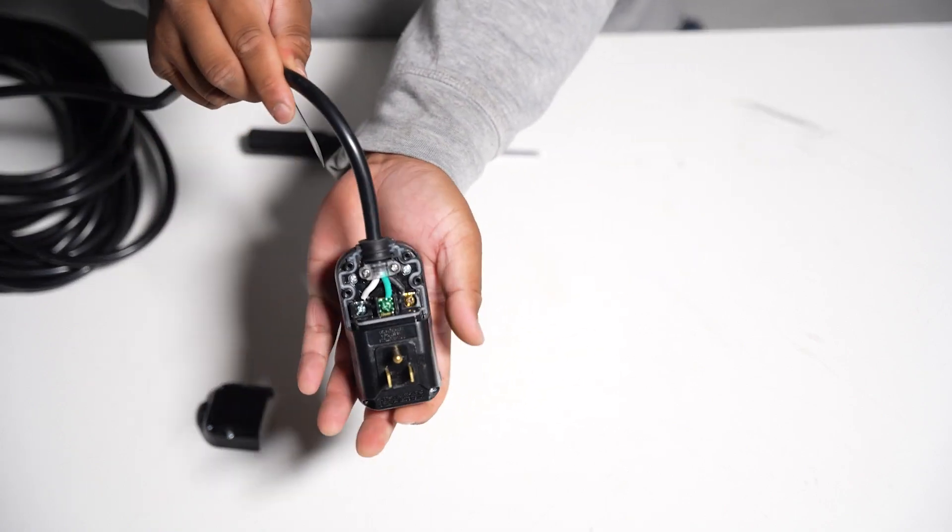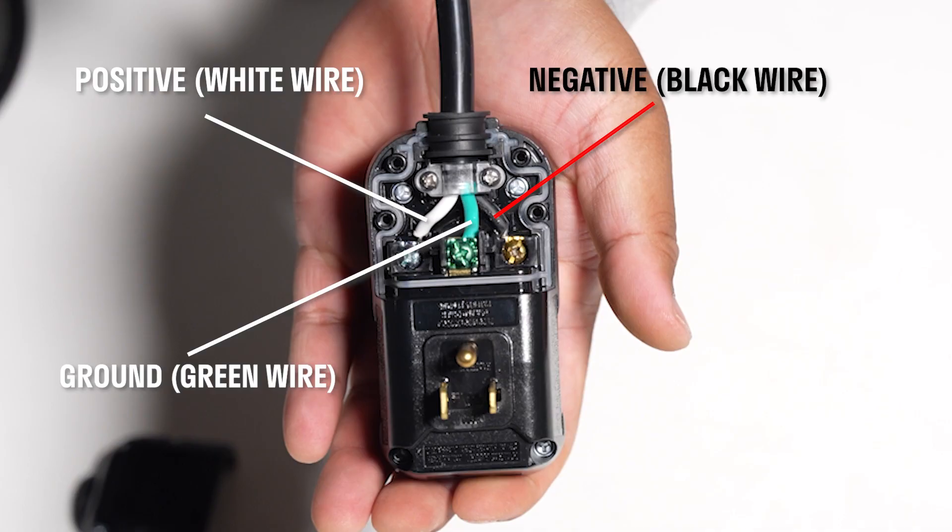Now you'll see three connections: positive, negative, and ground. We'll need to loosen these three screws to disconnect the wires from the plug. Don't remove the screws completely — just loosen them enough to release the wires.